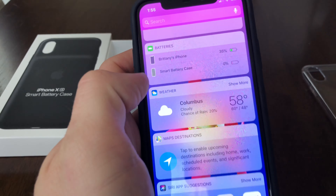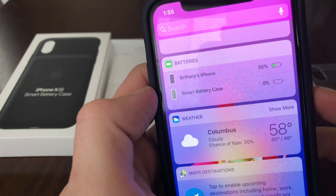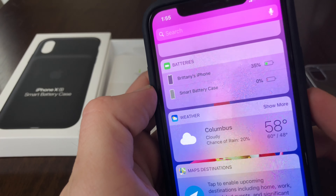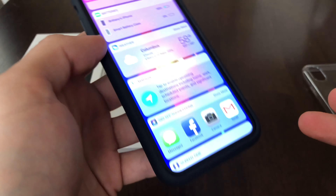Just to show you guys what the little widget looks like — I'm a little surprised it didn't come with any charge on it. But there's the widget on the iPhone XS, like it was designed for.